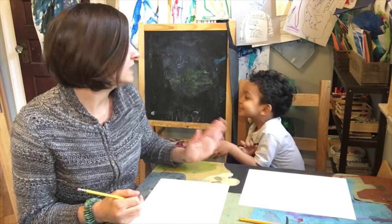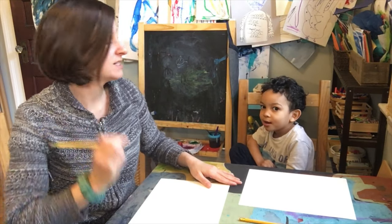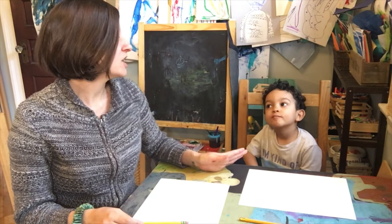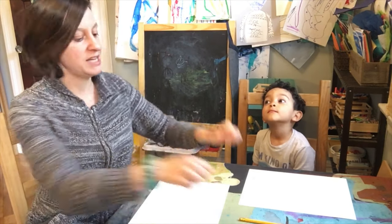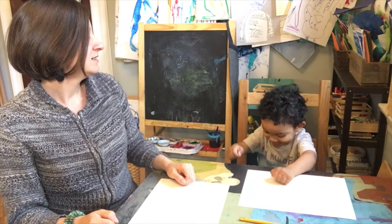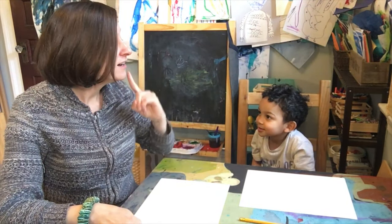You only get to watch Pete the Cat if you're good for this project and good for our friends at home. So I'm going to go over the instructions and we have to put our listening ears on. Do you have your listening ears on, Jolly? Let me see you take your listening ears and put them on.